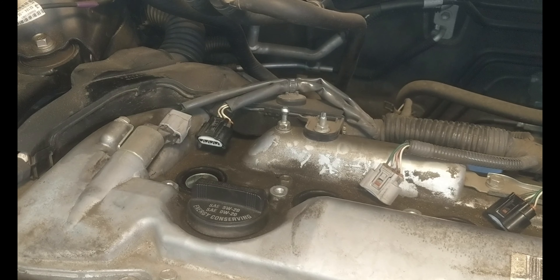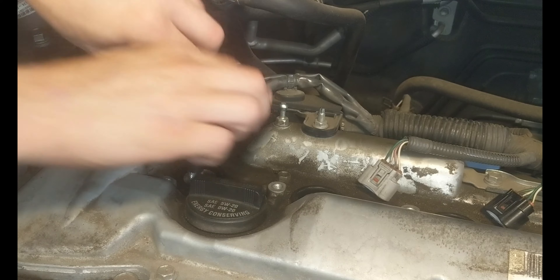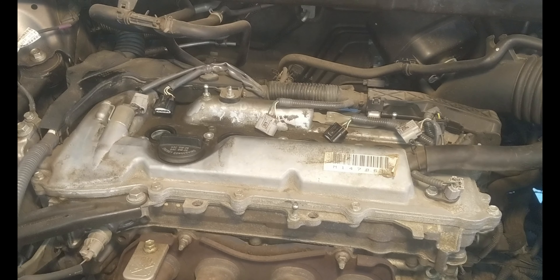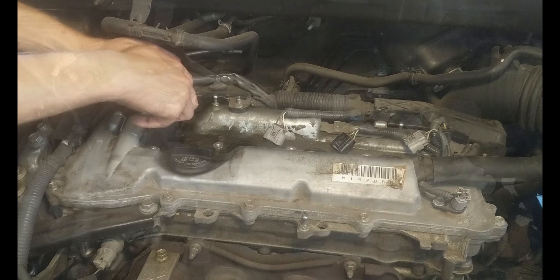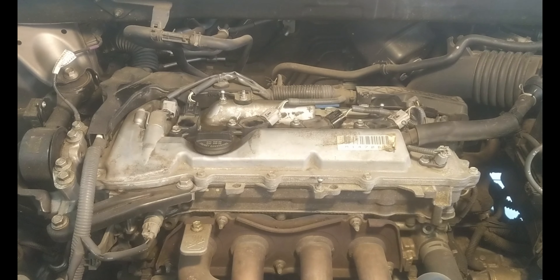We're going to get our extension with our 5/8 socket and just gently turn it clockwise to screw it in. Once the new spark plugs are in, we're going to throw the coil packs back on with the 10 millimeter bolt and reverse the process. Then we'll go ahead and turn on the vehicle to make sure everything is normal.